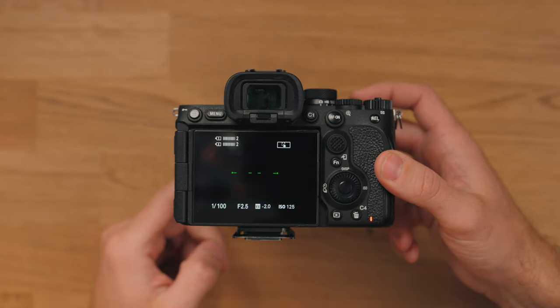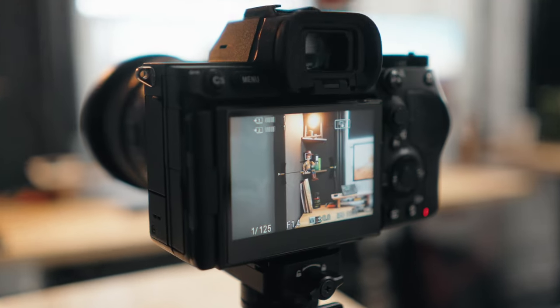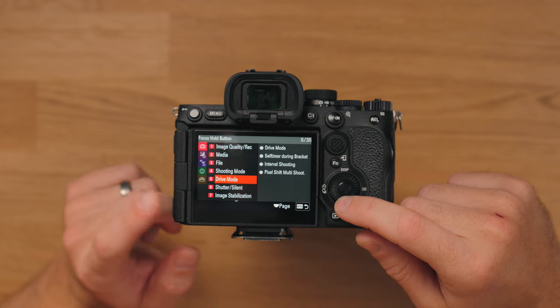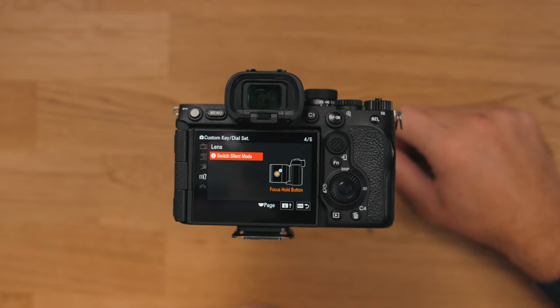This one is for photographers — you can go from your mechanical shutter to your silent shutter just by tapping that button. If you're in an environment, typically events where you can't make noise, say at a wedding in a church, that silent mode can be really handy on mirrorless cameras. To enable that one, it's in Shutter/Silent and then Switch Silent Mode. And that's how you can use that little button as an extra custom button.